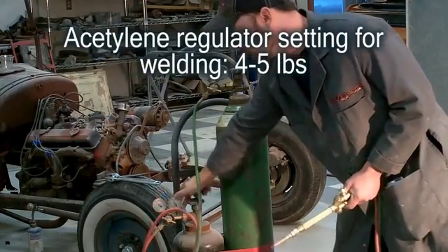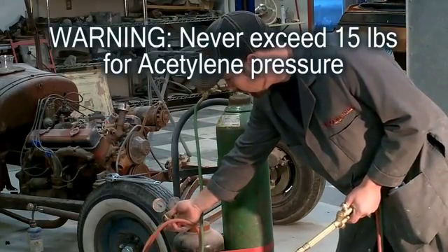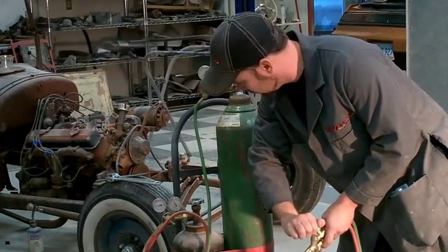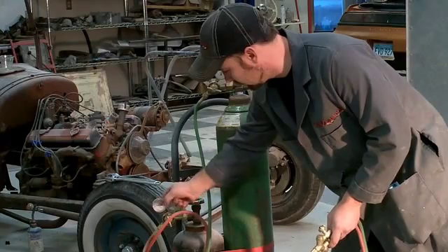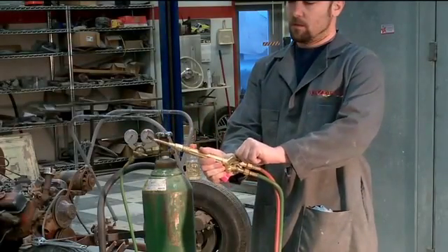For acetylene, you're going to want to set it at four to five pounds of pressure. You don't want to exceed 15 — I always say don't exceed 10. Anything over 10 pounds and it gets very unstable and can actually spontaneously combust. So set your regulator at four to five pounds and you're good.